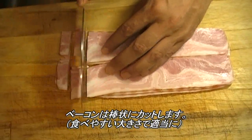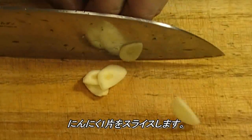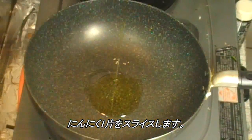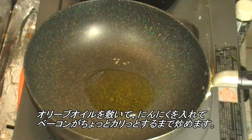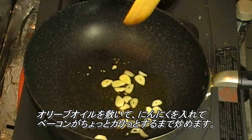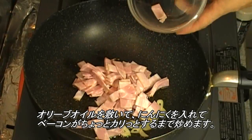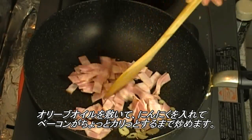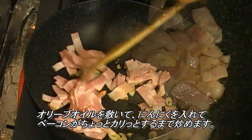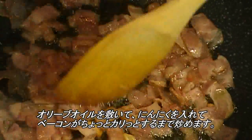Cut the bacon into bars. 1 garlic clove, cut into thin slices. Add olive oil, garlic, and bacon. Stir fry them until the bacon becomes a little bit crispy, like this.